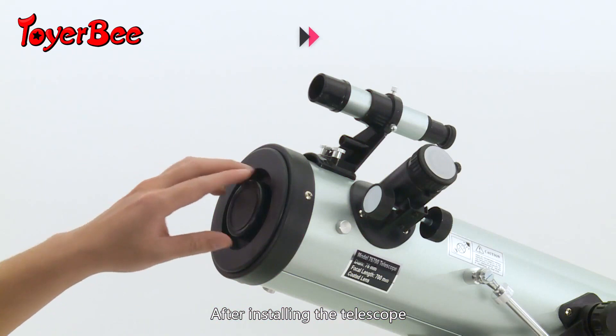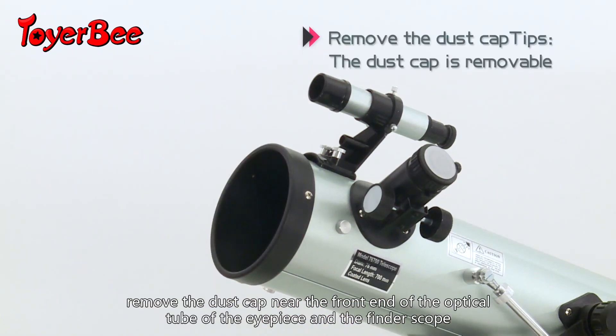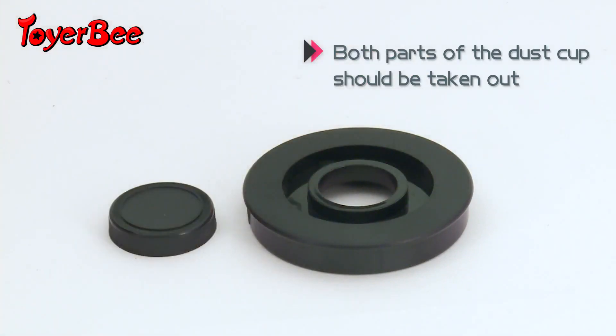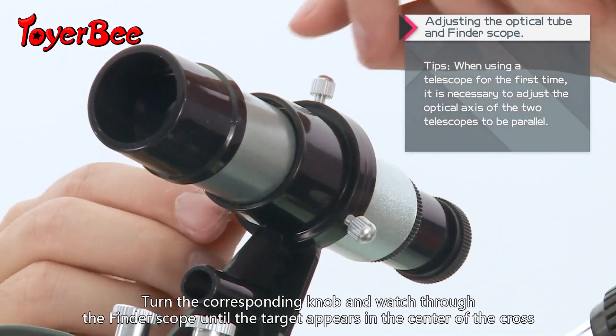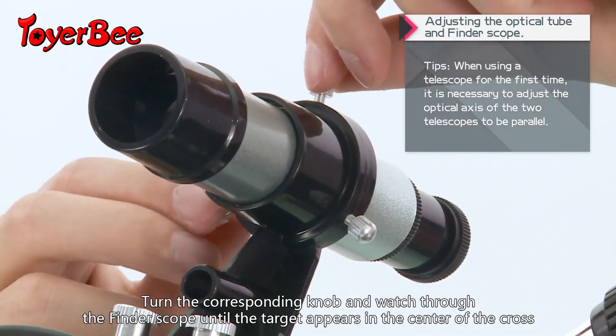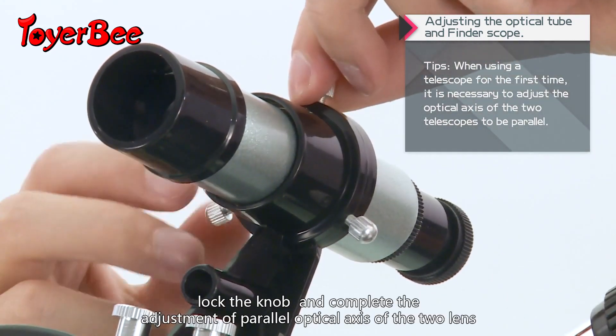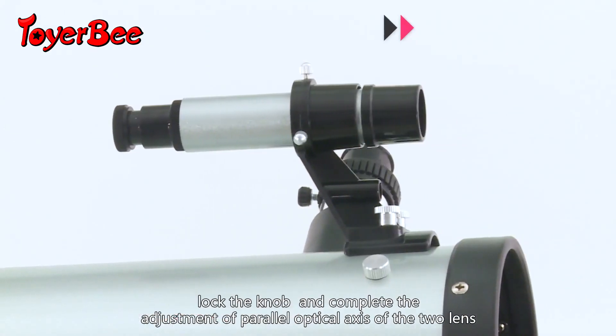After installing the telescope, remove the dust cap near the front end of the optical tube, the eyepiece, and the finder scope. Turn the corresponding knob and watch through the finder scope until the target appears in the center of the cross. Lock the knob to complete the adjustment of the parallel optical axis of the two lenses.